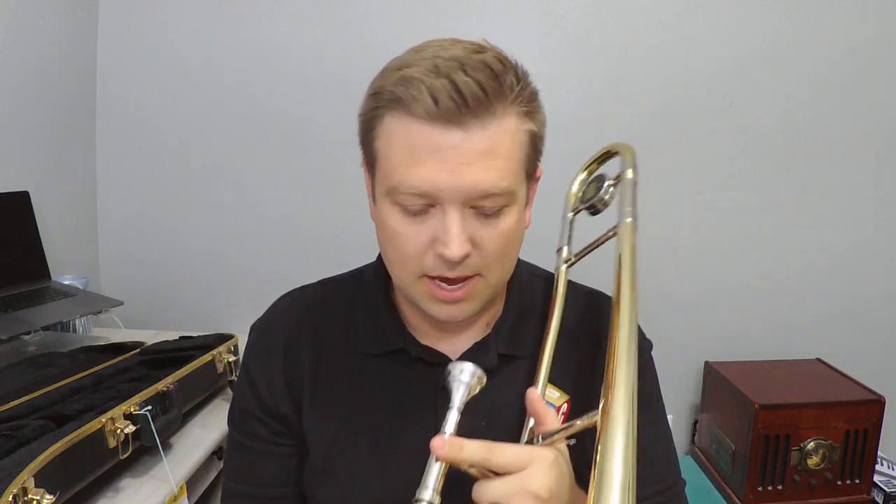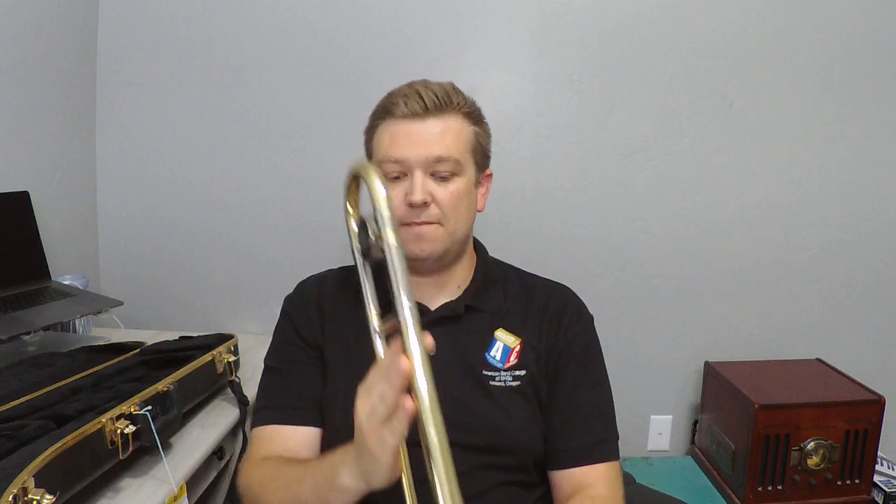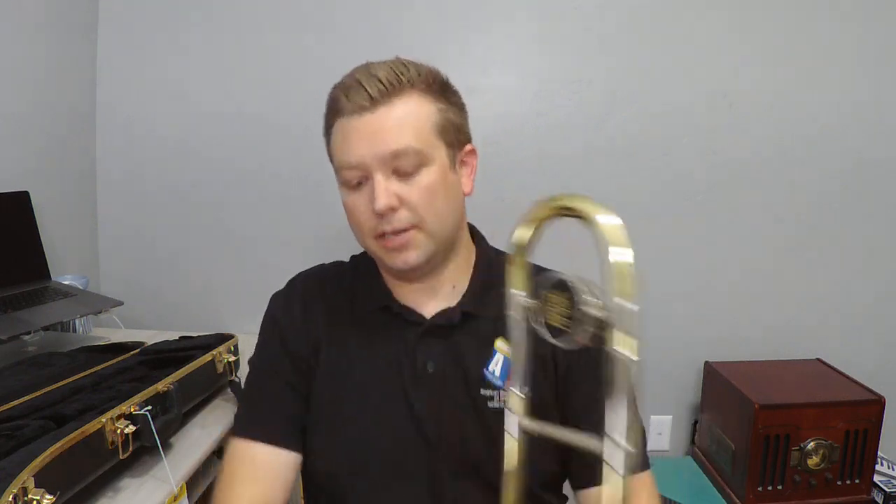Let's talk about how to hold the trombone now that we've got it all together and we're ready to hold it. A couple of reminders: when you set up your instrument, you've got to have that V-shape. You should see this in front of your face when you're holding the instrument. If it's more than that, then the bell and the slider are in the wrong spot, so you've got to make sure you've got that V-shape.